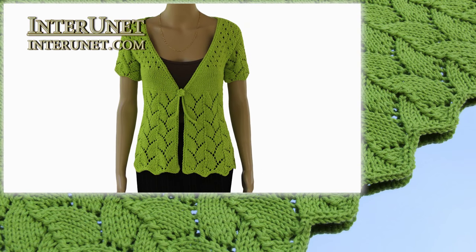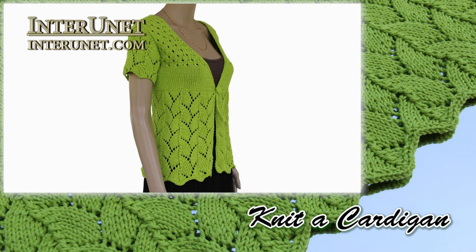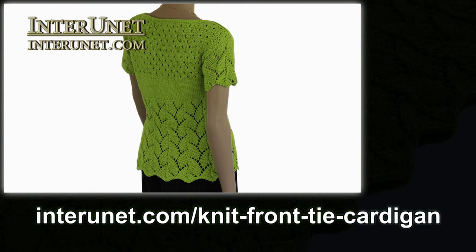Hello everyone! In this video I will show you how to knit a cardigan. Your written instructions on how to make this are available at interunion.com slash knit front tie cardigan.